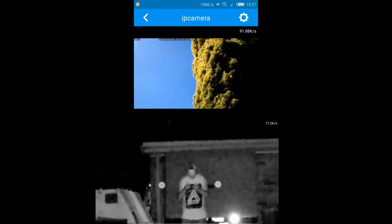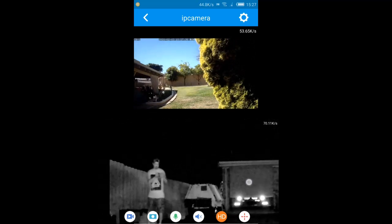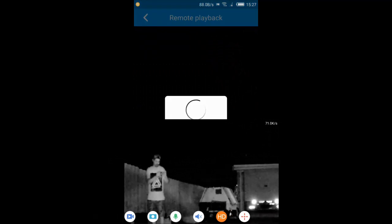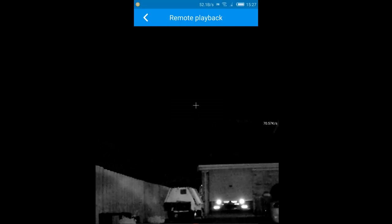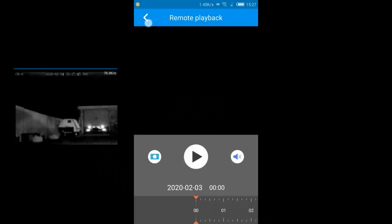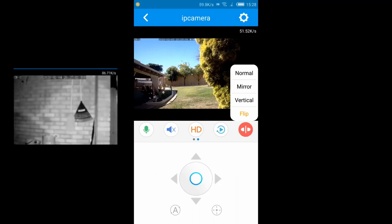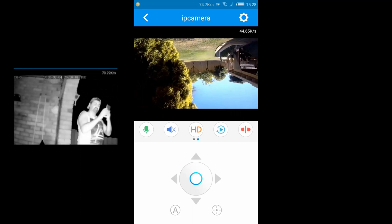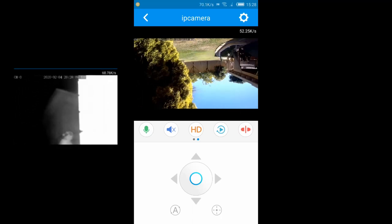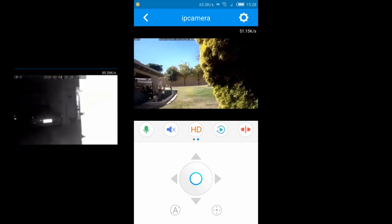You can also tilt up and tilt down. There's a playback option — I think it's for when you have an SD card inserted — it says remote playback but there's nothing there without a card. The last icon on the right lets you change the image orientation: you can do a mirror image or flip it, which is useful if the camera is mounted upside down on a building so the video appears the right way up.